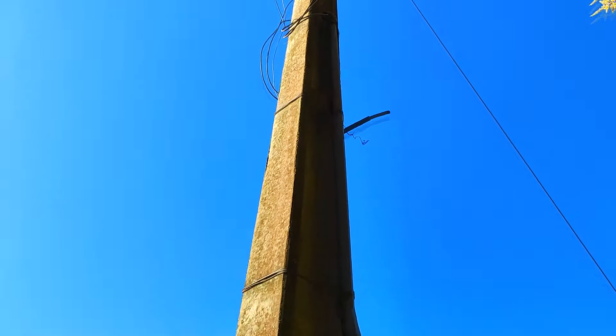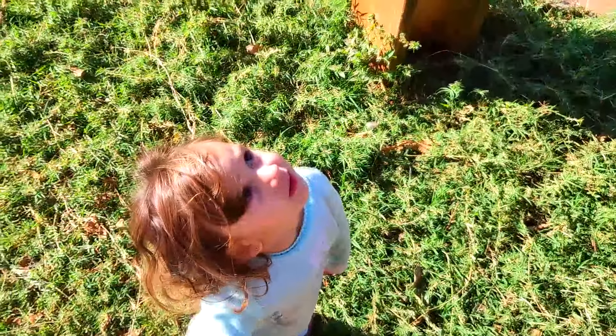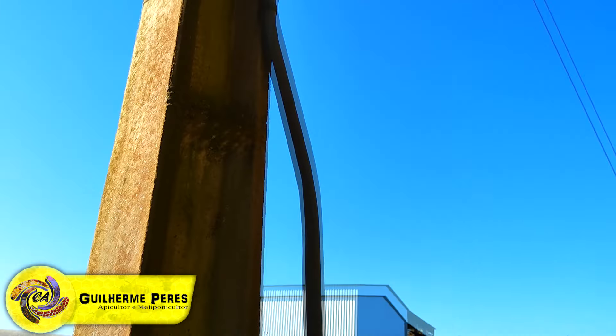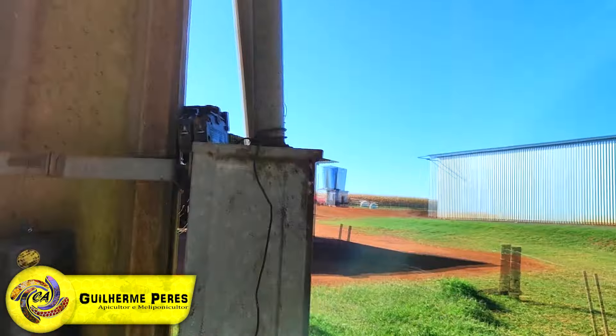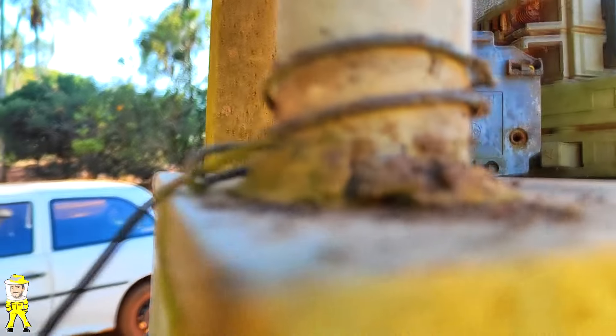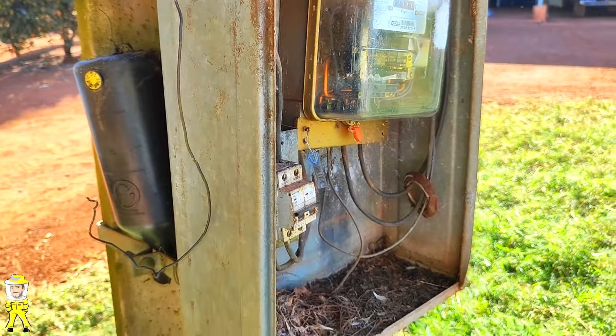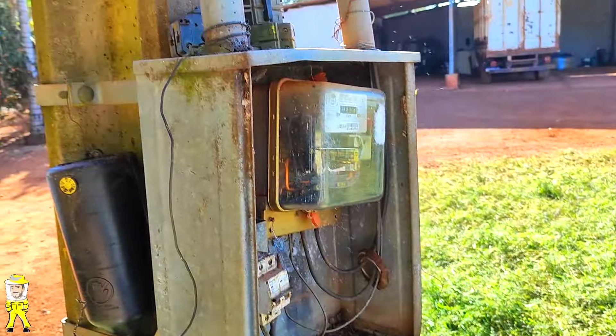É uma isca de abelhas, padrão de energia normal né filha. Em que lá em cima, nesse cano que desce a rede aqui para o padrão, tem uma marmelada e aqui tem outra, só que ainda está meio friozinha — elas não acordaram ainda. O padrão está até sem a tampa aqui, eu tenho que pôr a tampa que a galinha derrubou.